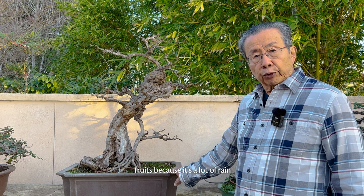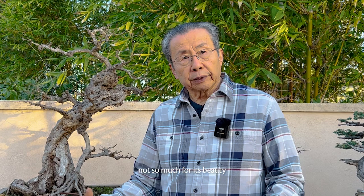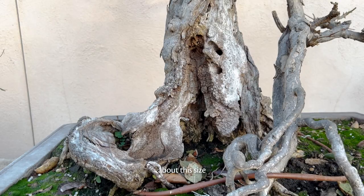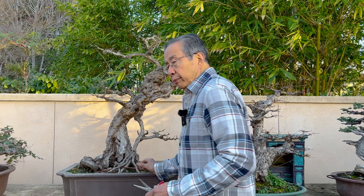What happened is that they treasure these old trees, not so much for their beauty, but the fact that they are old. It was in a tub about this size and the trunk was about this big — you can see how big the trunk was. This tree could be 100 years old, because some old houses had early immigrants who planted pomegranate in the yard. That's this tree.